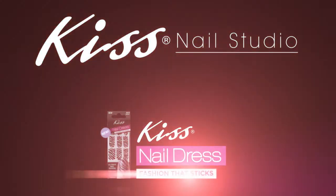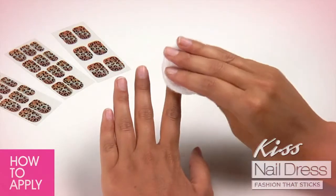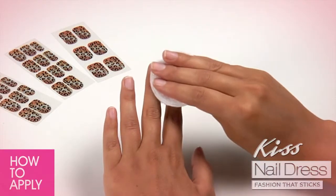Hi, welcome to the Kiss Nail Studio. Today we'll show you how to apply nail dress. To begin, prep your nails with alcohol.